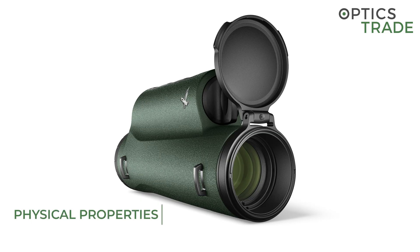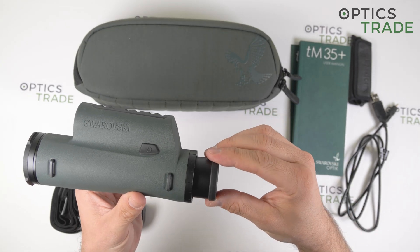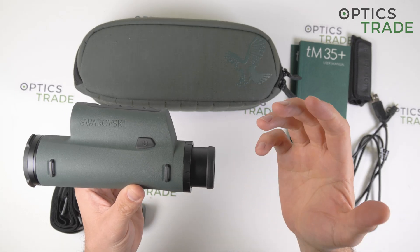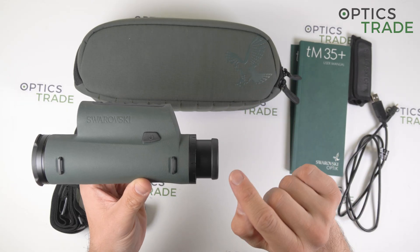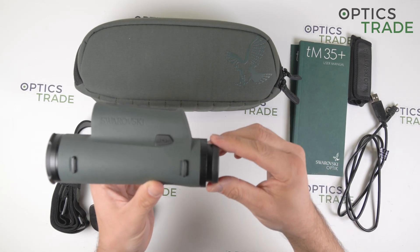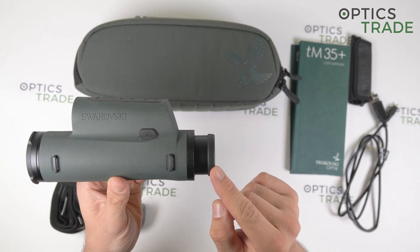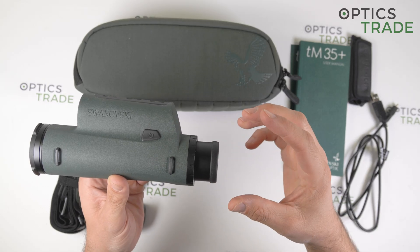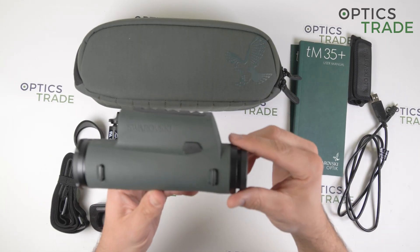Looking at the physical properties, first of all you have an adjustable eyepiece, adjustable in four different positions, so you can use the device as an observation device and also with glasses. For comfortable use, the eyepiece is rubberized, and it is very similar in design to Swarovski's traditional binoculars.